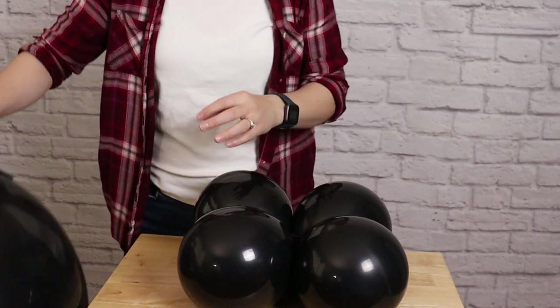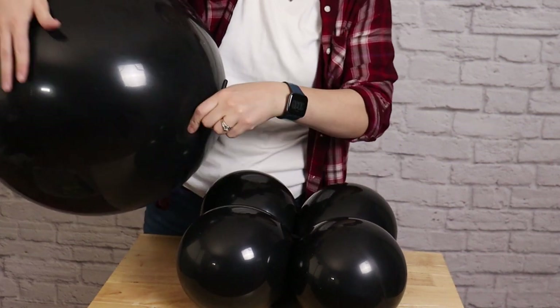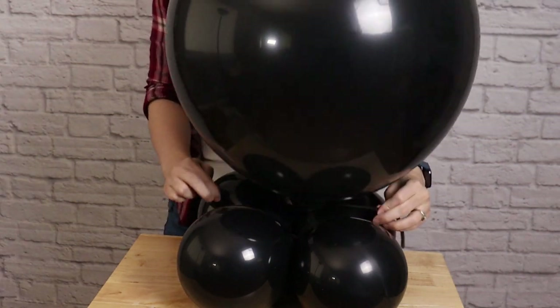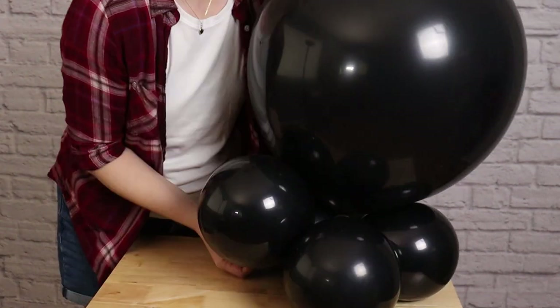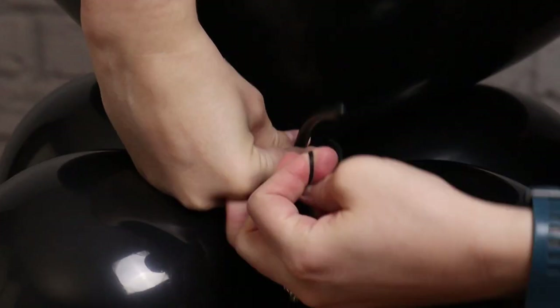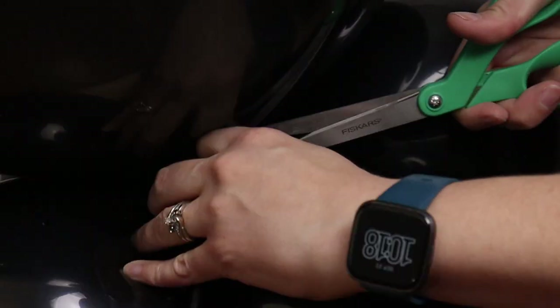Next I'm going to tie the 36-inch balloon to the feet using those 260 tails we tied onto it earlier. I'm going to set the balloon nozzle-side down on top of the quad, then stretching out those two 260 ends I'll wrap those tails around a couple of the balloons in the base before tying them together in a double knot. Whatever tail is remaining after the knot, take a pair of scissors and cut away those ends.